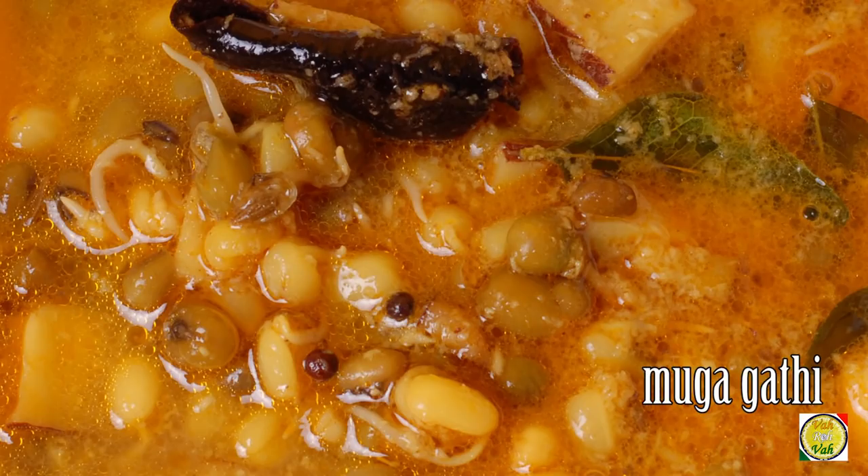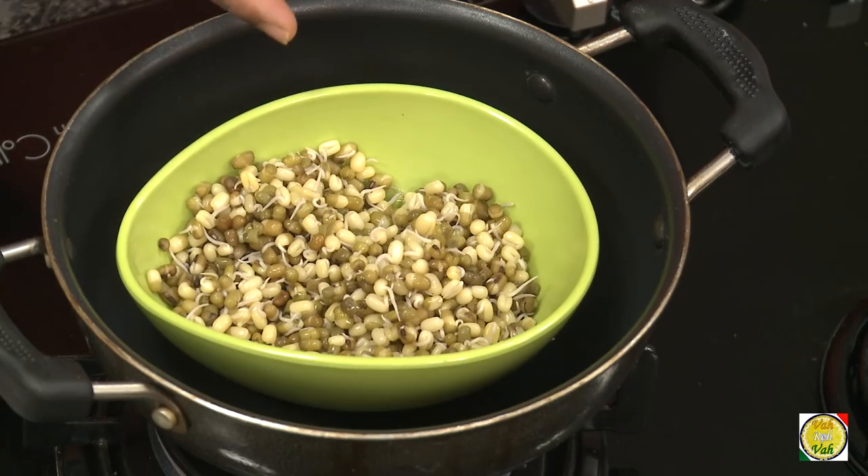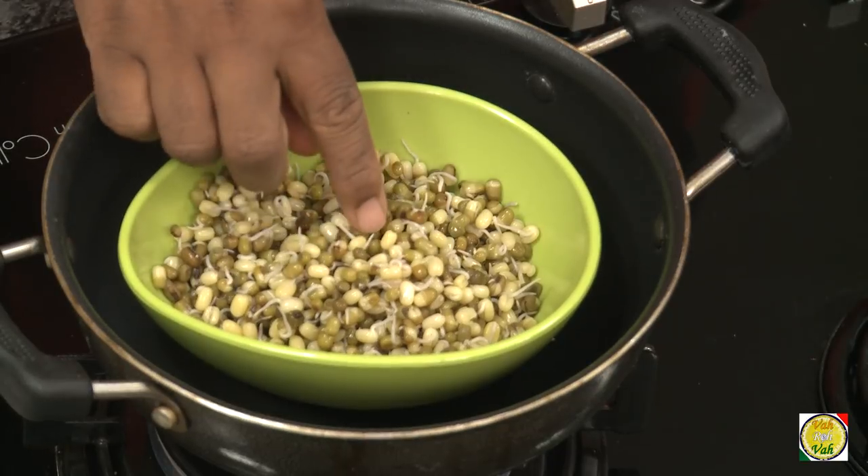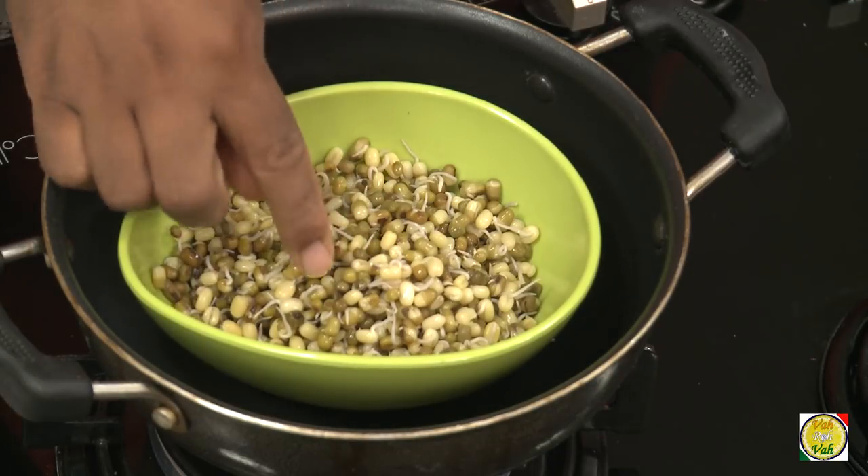Hello, namaste, salaam walekum, sat sri akal — welcome back to another session with your VahChef at vahrehvah.com. Today we're going to make another Maharashtrian preparation using moong, the green gram, which are soaked overnight and once you get the sprouts, you boil them.